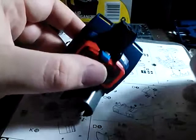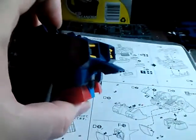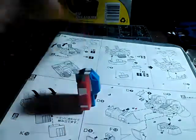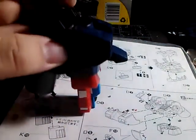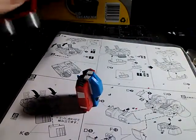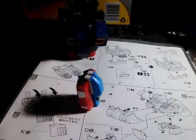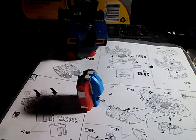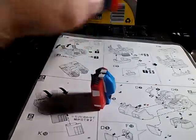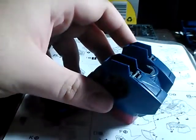The core fighter will fit in like that. I believe on the Gundam the core fighter is going to attach to the lower body and then this is going to snap into place over it, so that will be pretty neat. But I am actually finally getting around to building this beast, so we'll see how it goes.